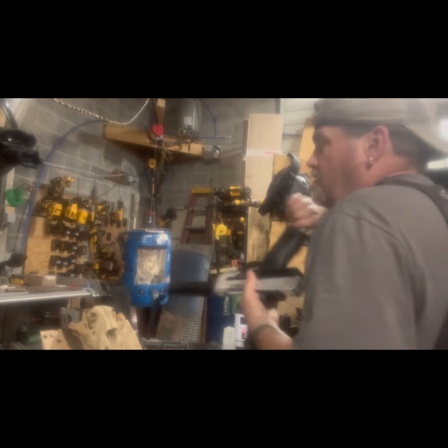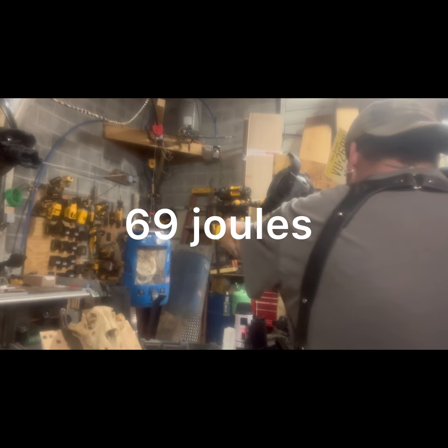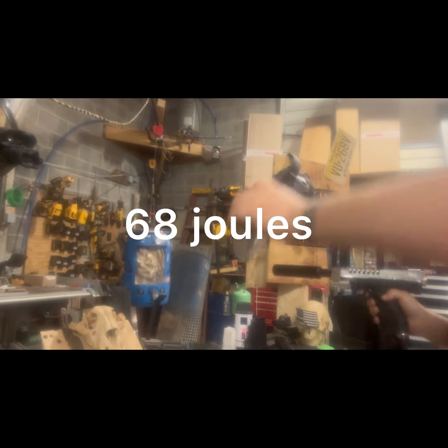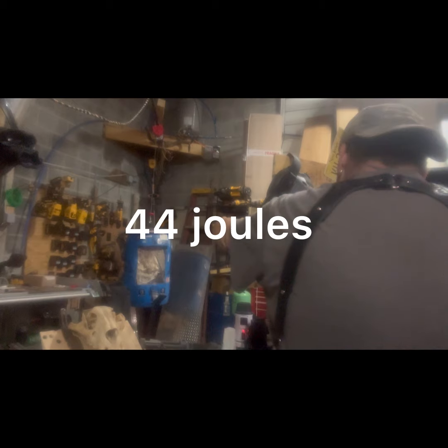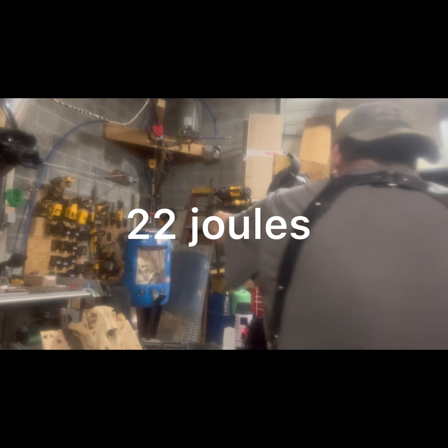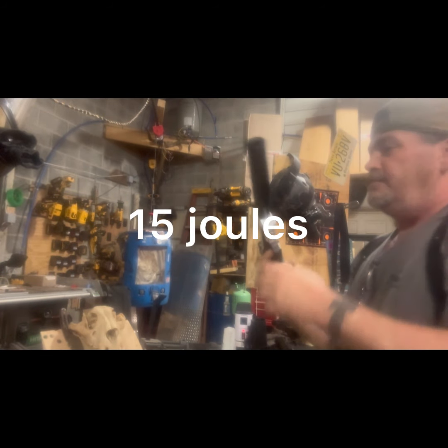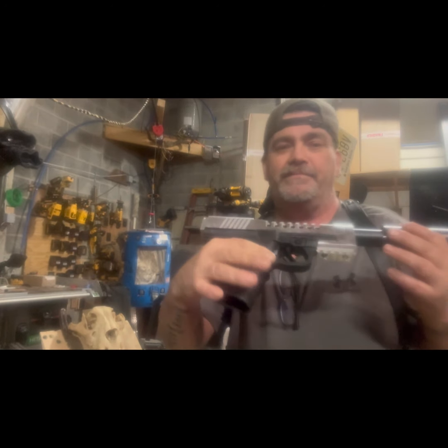Air it up and ready to fire. First shot 432, 430, 346, 288, 246, 198 - and down. That's all pretty good numbers on 12 grams CO2. She's pretty - look how shiny that is.